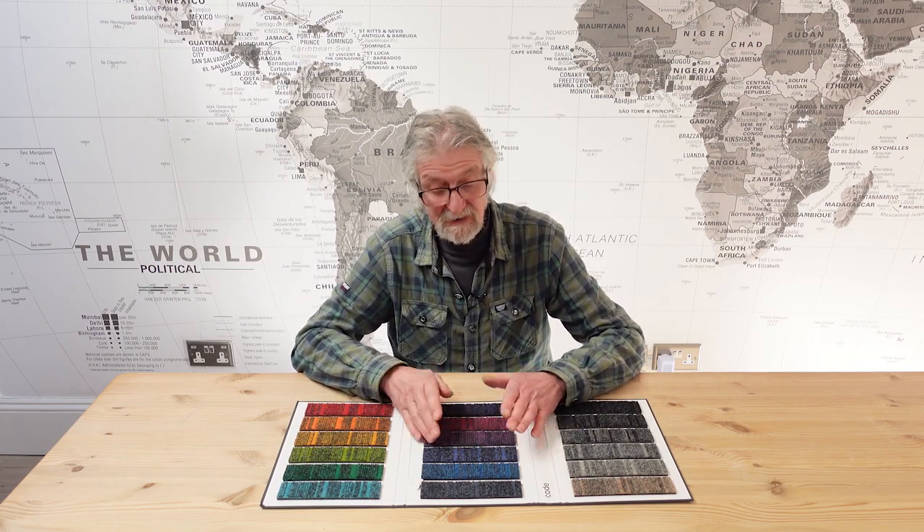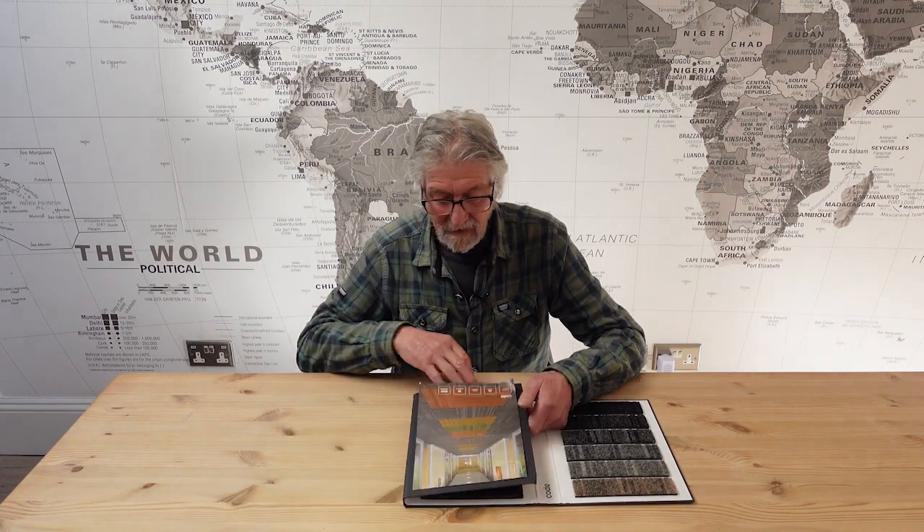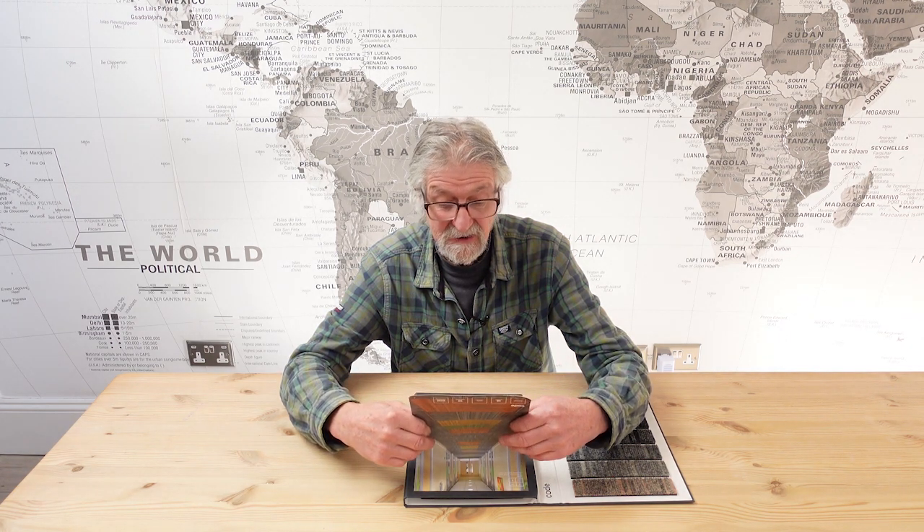I'm going to show you this in more detail in a bit. You won't be able to feel it, but I'll guide you. It's a tile — a 50 centimeter square tile, five square meters in a box. It's 85% polypropylene and 15% nylon. As I say, it's virtually indestructible.